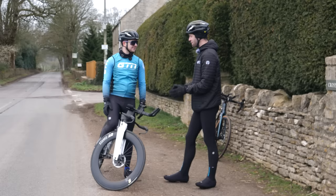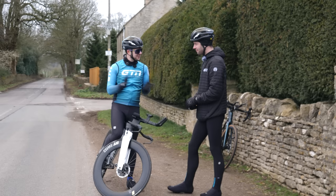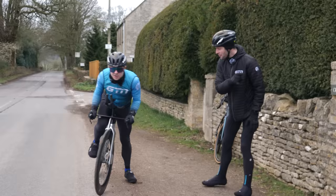Jacob will do two runs — first on the Speedmax, then on his own road bike. All data will be recorded to compare afterwards. With a countdown from three, Jacob sets off on the Speedmax TT bike, getting his cleats clipped in as he goes.